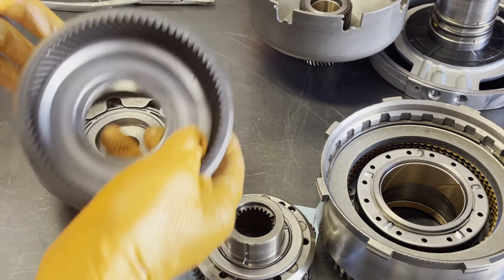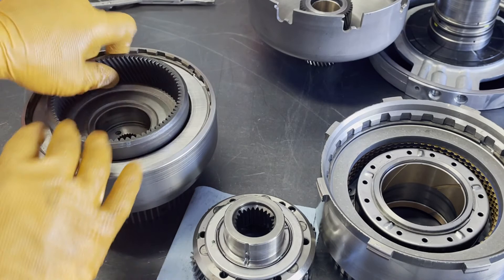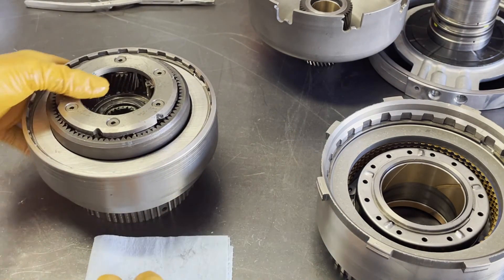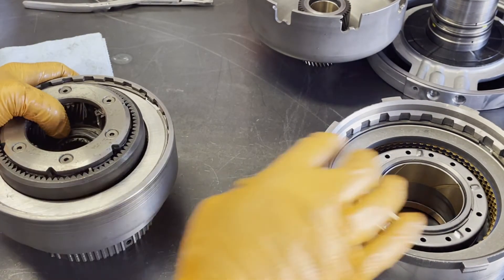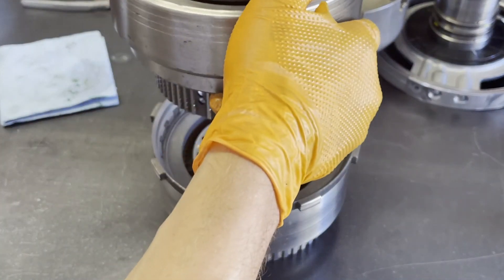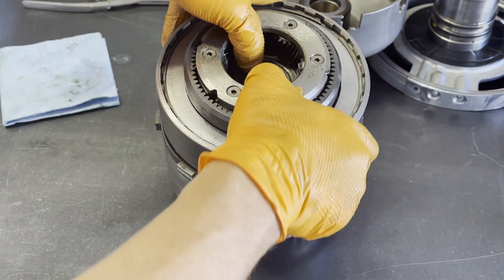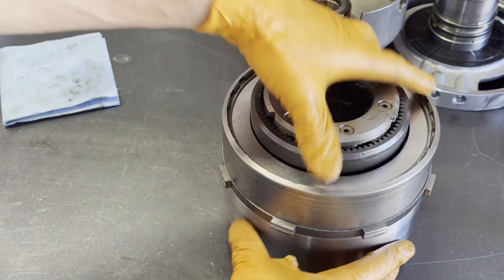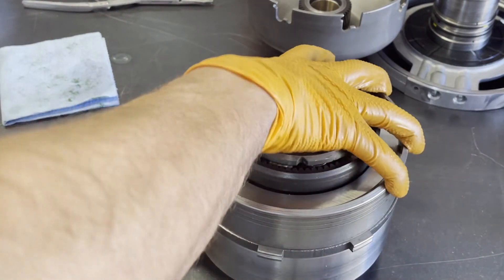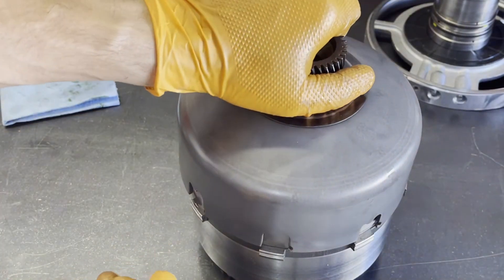Take your forward drum and your front ring gear, line it in, and then mesh your planet. Install the forward drum back into the direct drum, just being careful — you don't want to mess up your fingers. Then you're going to top it all off with the sun shell.